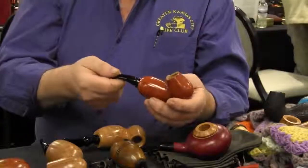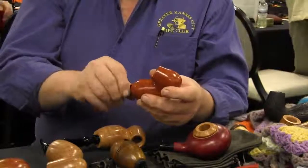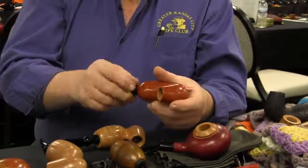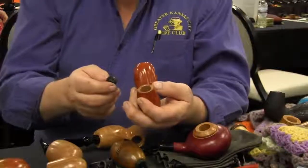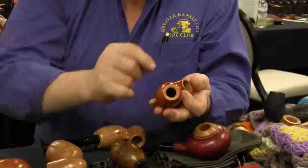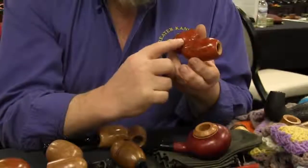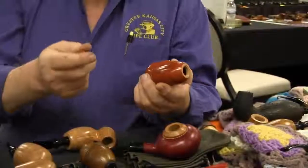What does it do for the mechanics of the pipe? Well, it doesn't change it. I keep the pipe drilled fairly open so that it never draws hard. I try to keep the draft holes about as wide as my finger. And the rest of it's just all chamber.